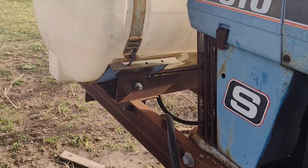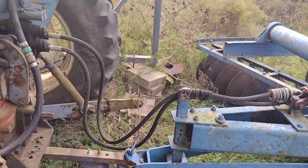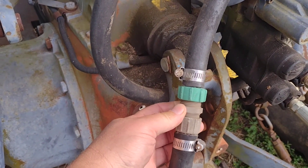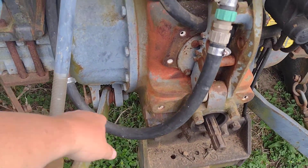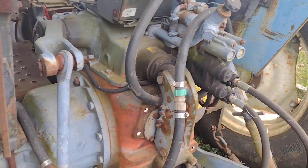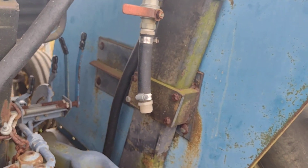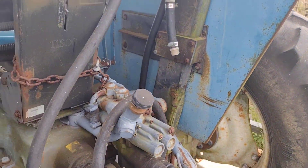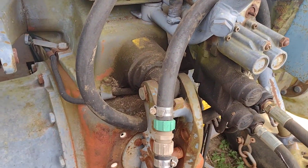This suction line runs back — this is where you'd hook in a PTO pump. Take this fitting out and these two screw onto your roller pump, your hyper roller pump. This is the suction line; this is the output line. It curves around up here to the valve — this is like a master boom shutoff — and then this is where your boom would hook up, with a hose running back to the boom or to the back for whatever, spray gun or whatever. Just screws right on there with these garden-hose-type end couplers, makes everything nice and easy.